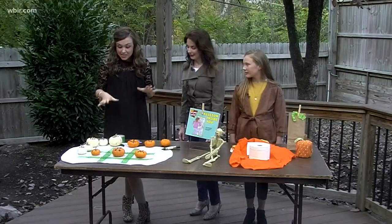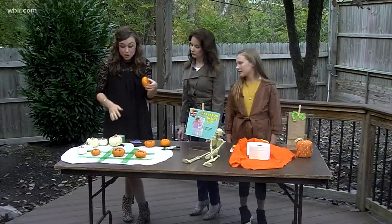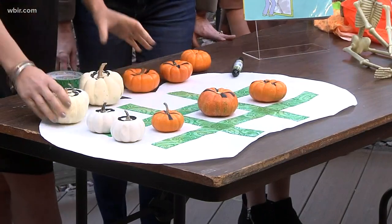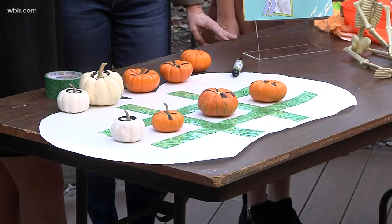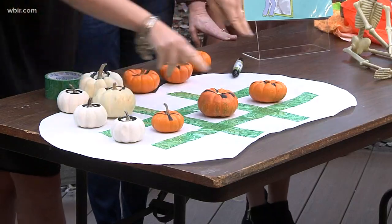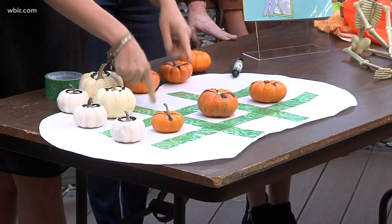How does this work? It's super fun and super easy. You're going to want to have five orange pumpkins and five little white pumpkins. These are actually artificial — you can mix artificial and real, but they need to be pretty small because you make your little square board. You can tape it off just with a fun duct tape, or you can paint it.